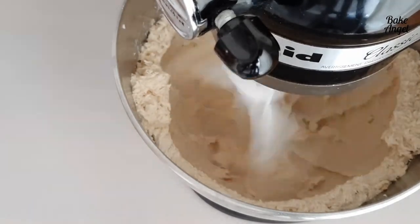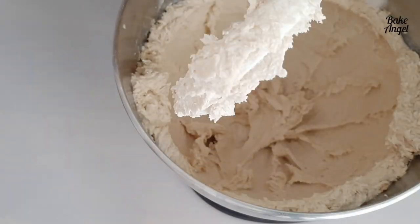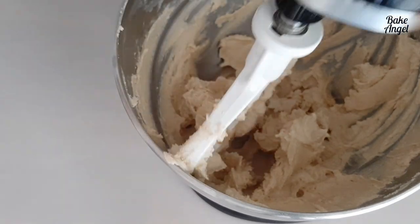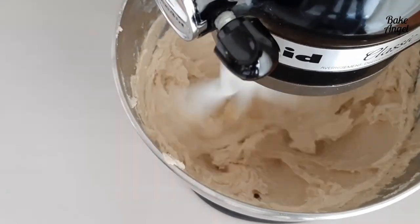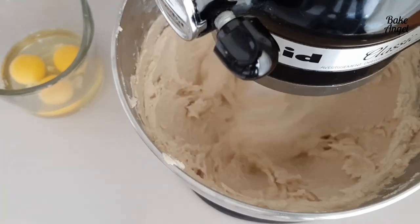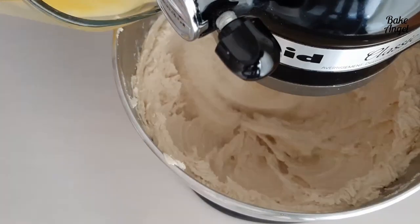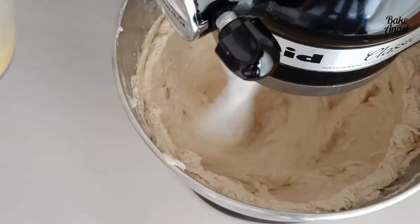We've started by beating together golden sugar and plant-based butter. The only amendments I made to this cake were to change it from a full dairy version: I swapped the butter for plant-based butter and changed the buttermilk to a plant-based buttermilk. I'll share a link to my vegan buttermilk recipe in the description below.